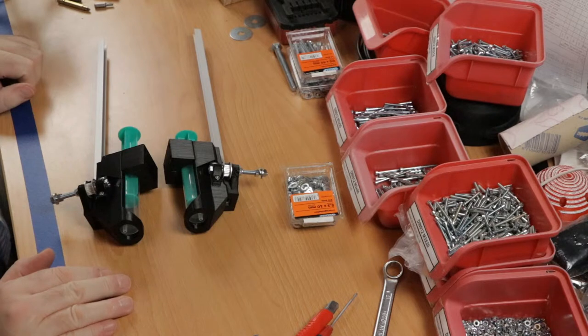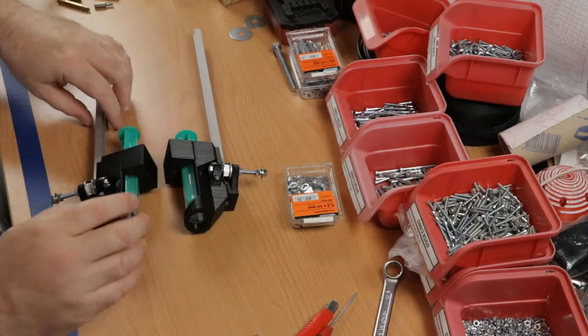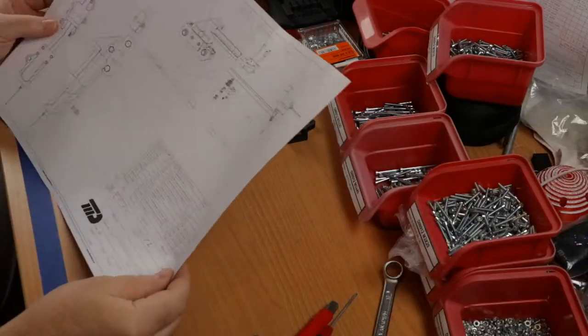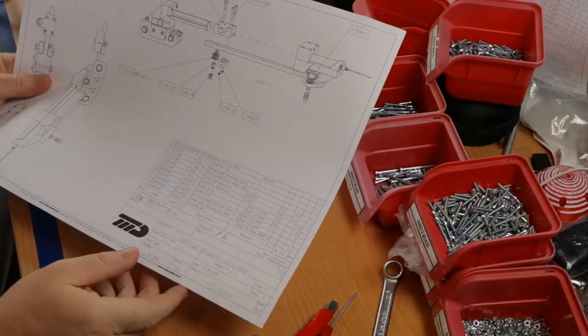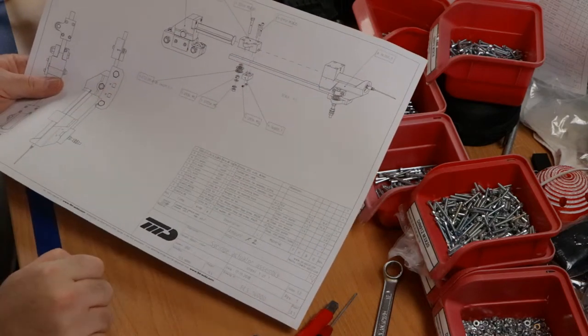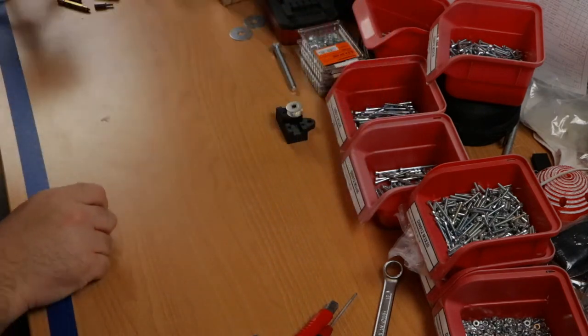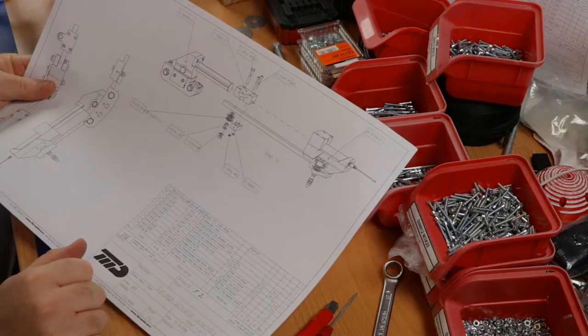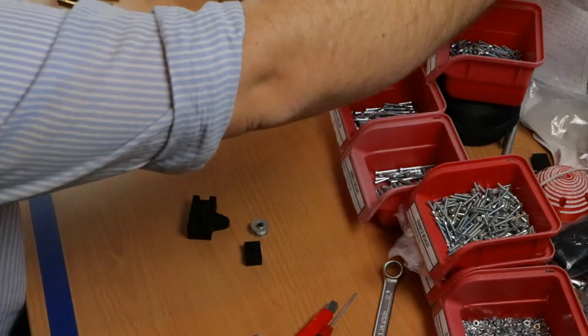These two are finished and I can go on to the next sub-assembly. The next sub-assembly is actually one assembly level up — it combines the two just assembled with a couple of extra parts, and a couple of nuts and bolts.